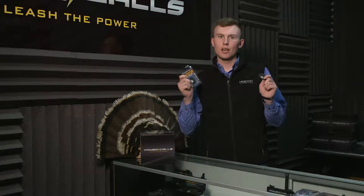Hey guys, Beau Brooks here with Power Calls and today I'm going to show you how to properly use your Coyote Howler Mouth Call.